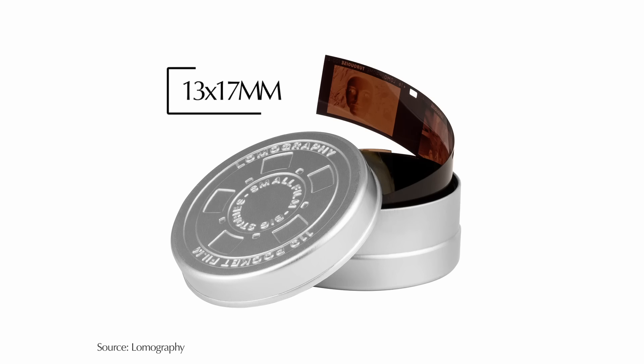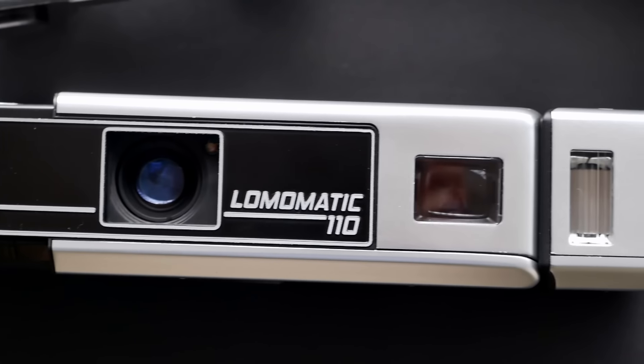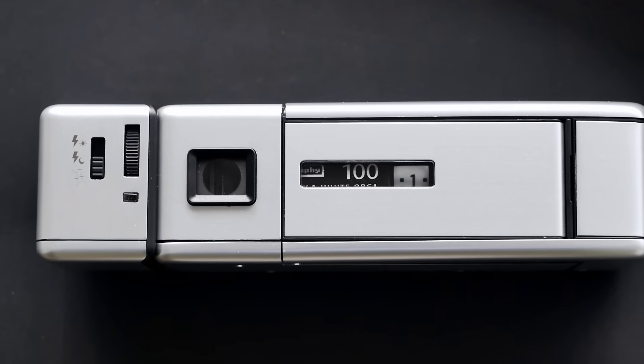The 110 film format was originally introduced by Kodak in 1972. Each frame is 13x17mm and comes with one registration hole to transport the film. The film comes in cartridges, so in contrast to 35mm film, you don't roll the film back into a cartridge. Instead, you have two different sides on the cartridge and 24 frames. You expose it and at the very end you don't have to rewind it — you can just take it as it is and send it to a lab.